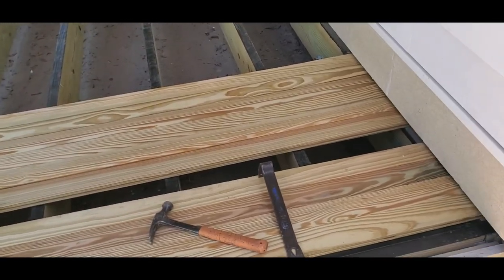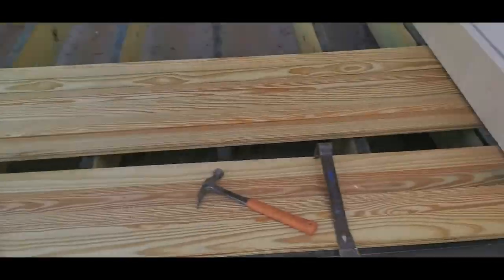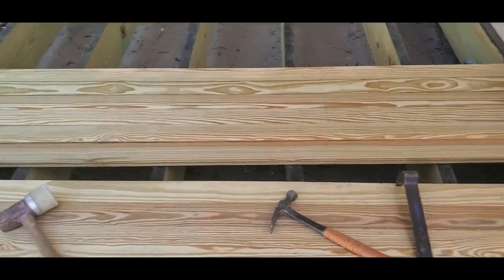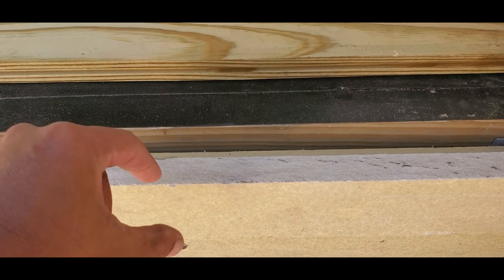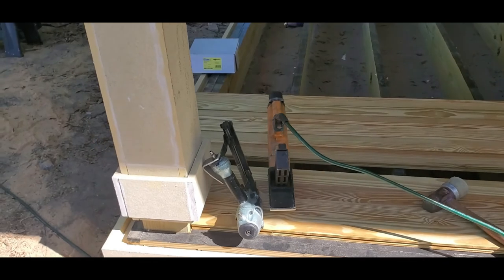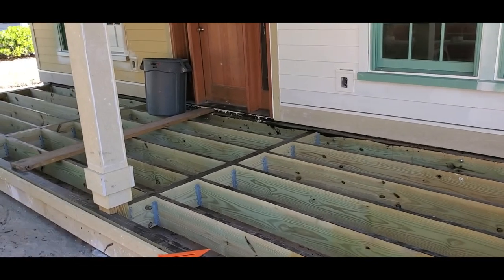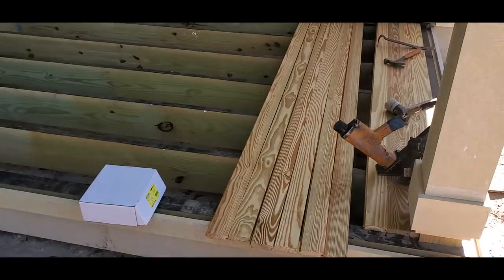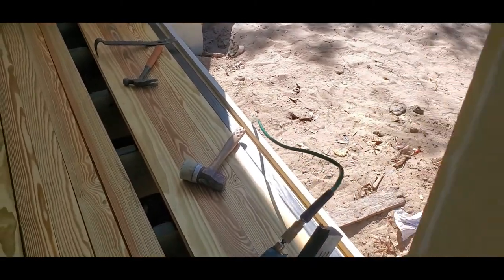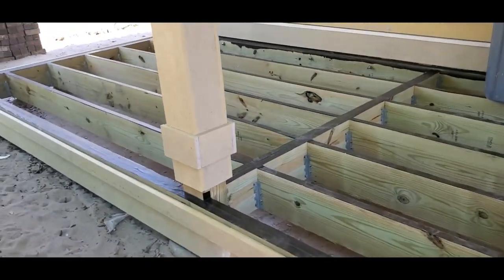We have five-quarter by six decking boards for the picture framing here. I'm leaving a space — exactly four and a half from here over here — and with the one-inch overhang it's gonna be five and a half. I'm going to leave it like this until they bring me the decking boards. This is how we're gonna look so far — so far so good.